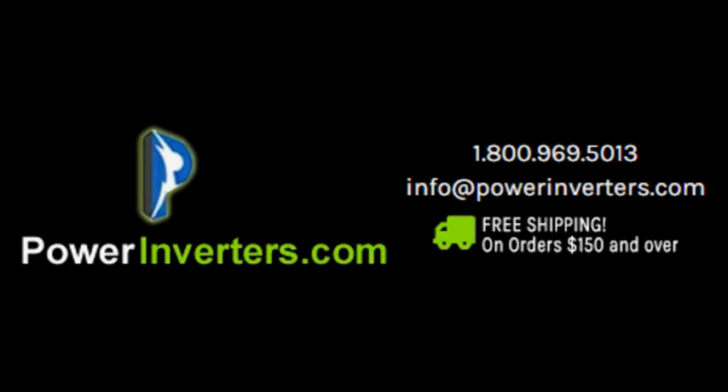As you can see, the vacuum cleaner switched right back on, very similar to how the sump pump would work. If you guys have any more questions, feel free to contact us at powerinverters.com for more information. Thanks, have a great day.